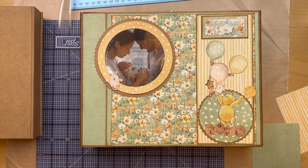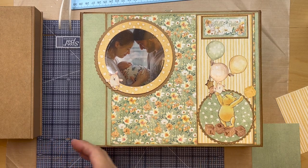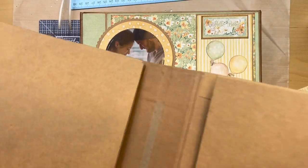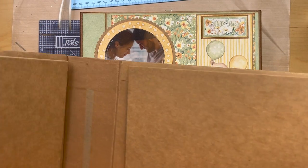Now we are ready to build and decorate our front. Make sure you know this is the front and this is the top — you have panel one there and it's in the right direction.